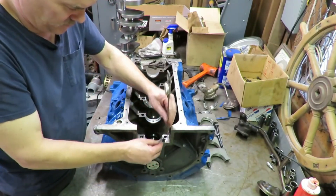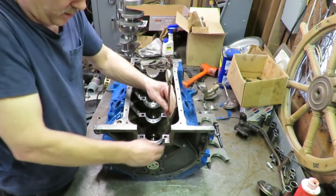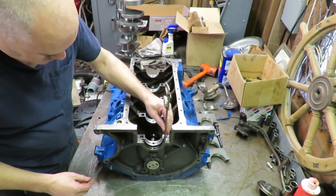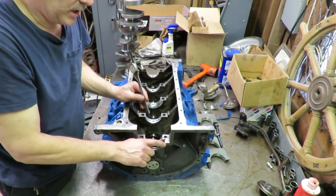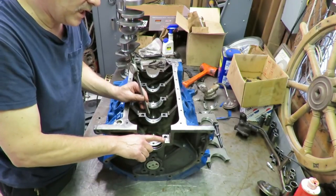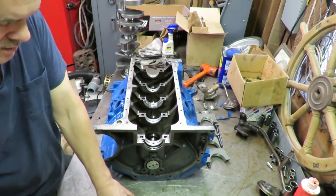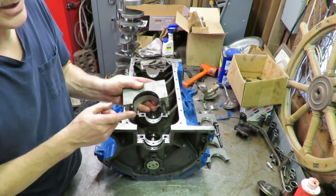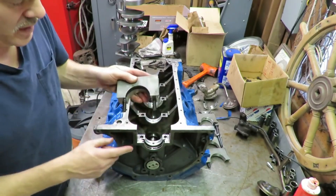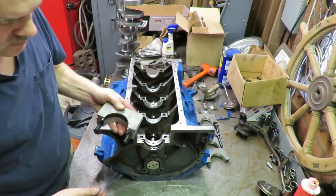That way we don't have any problems. I'm going to put the cap on. Now I have put the seal in so that this side of the seal is protruding up the same distance as it's protruding on the other side, so it's actually going to be offset when I put it on.